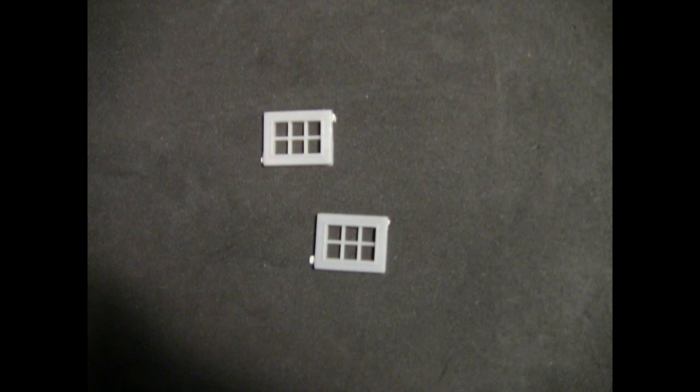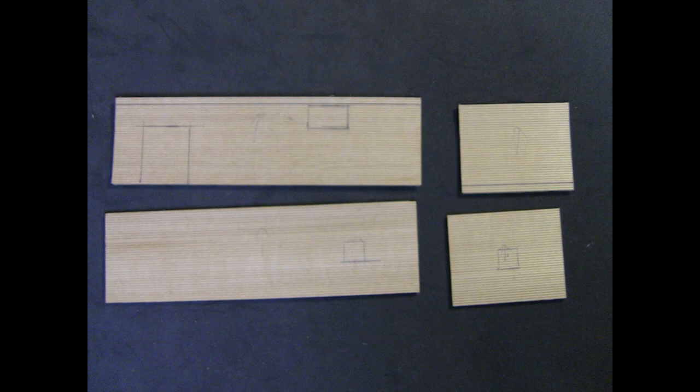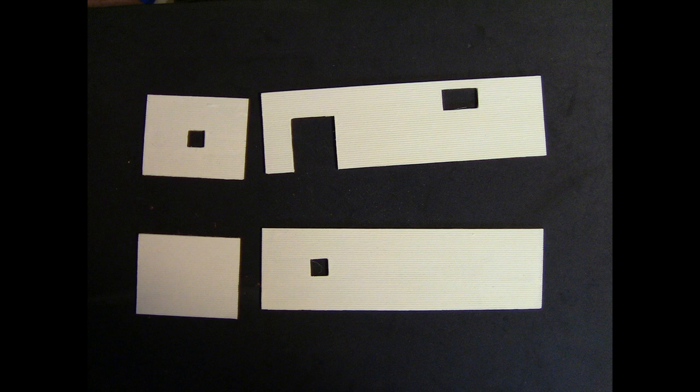I went through my junk box and found these windows, which will serve the purpose for the two windows that I need and a door. I go ahead and trim off part of the windows to make them fit in the wood. I just lay the wood down and lay the windows out on it as well as the coal chute and where the door will go, then cut those out and do a basic paint layer for the wood on the walls. And basically that's the walls ready for everything else to be added to them.